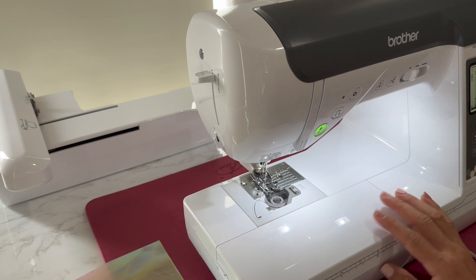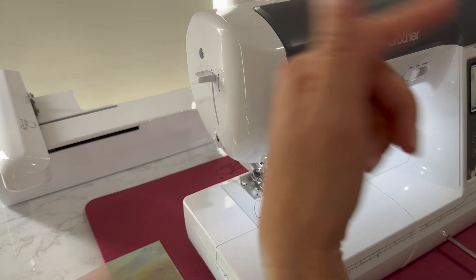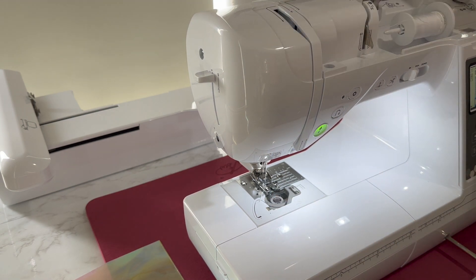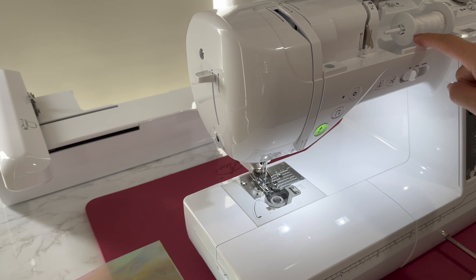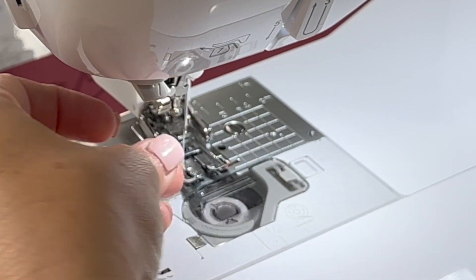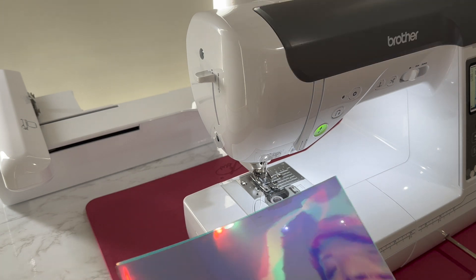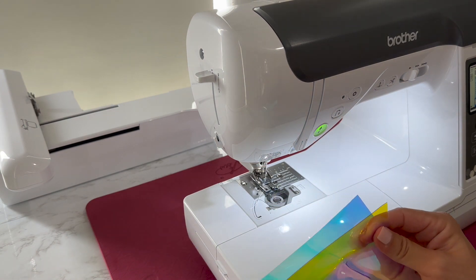I just got this sewing machine — it's the Brother SE2000, a combo sewing and embroidery machine, and so far I love it. I've only done the sewing machine cover so far so it's still pretty new to me. For the threads I'm just using a regular white bobbin thread, but for the top thread I'm using a denim 100% polyester top-stitching thread — it's a little bit thicker and probably more durable.